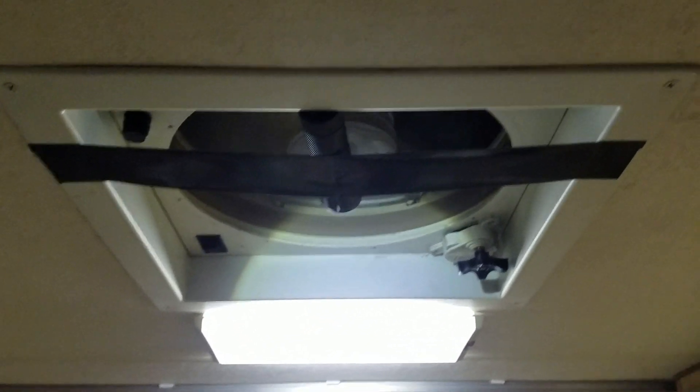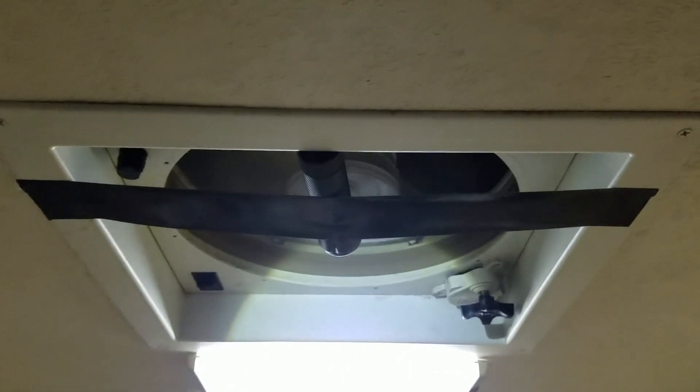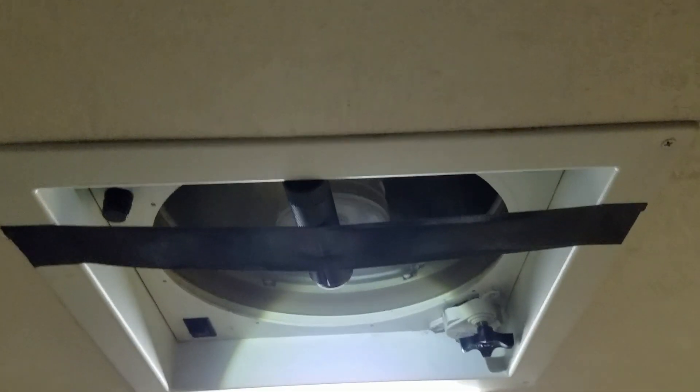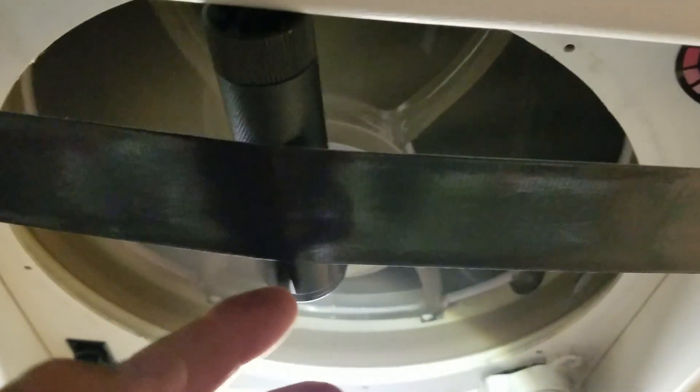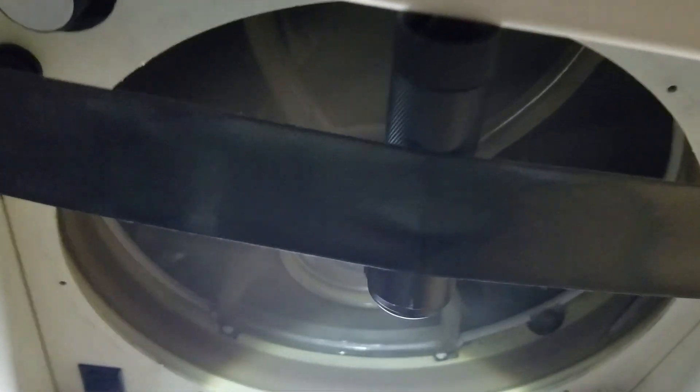Let me just show you how the light is fixed to the Fantastic Fan. I have a piece of 2-inch wide and 14-inch long Gorilla tape across the Fantastic vent frame. There are just two points where the tape is adhered, and then I have the flashlight just laying on top of the tape. You have to position the light where the balancing point is, so that might take a little bit of trial and error.